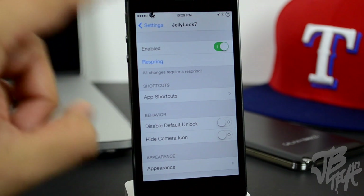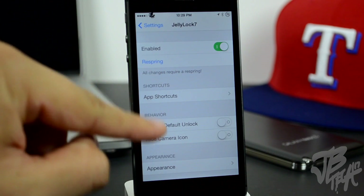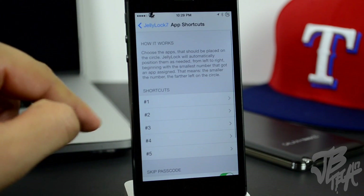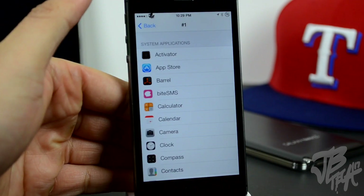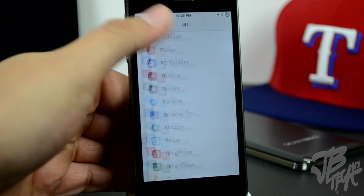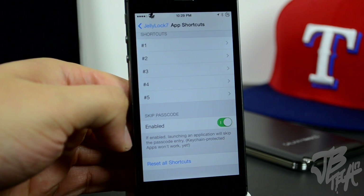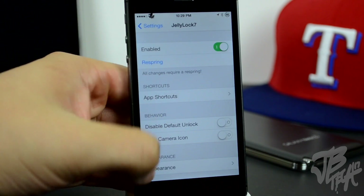Going into settings we have the kill switch, and down below we have app shortcuts. You'll be able to add up to five shortcuts — these are the applications you want to enable to be shown on your lock screen. You can choose whichever application you like. Going down below that we have the skip passcode option, which allows you to skip the passcode when you try to unlock an application from your lock screen, so you don't have to enter your passcode every single time.